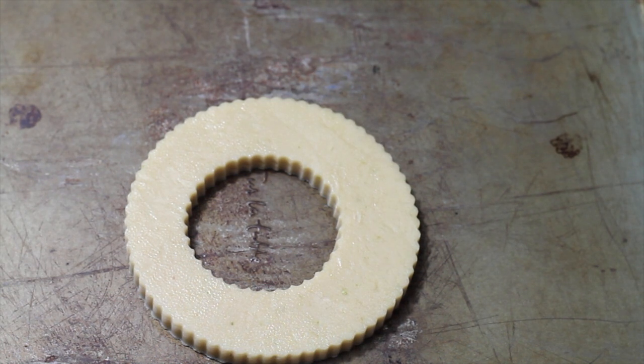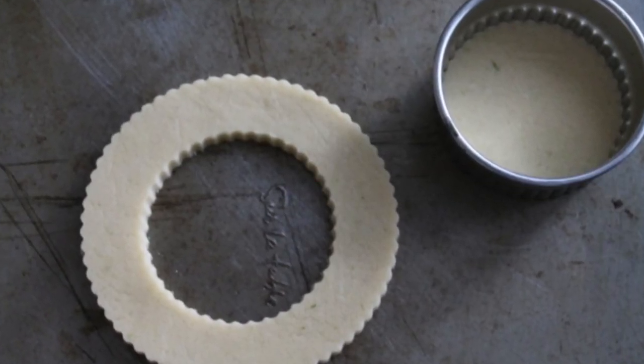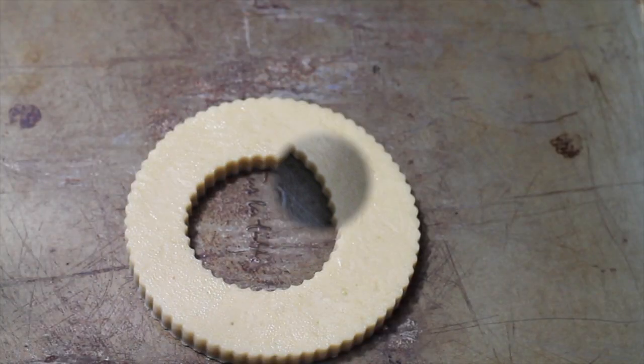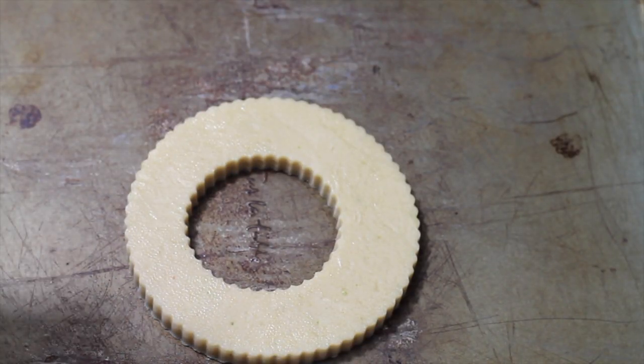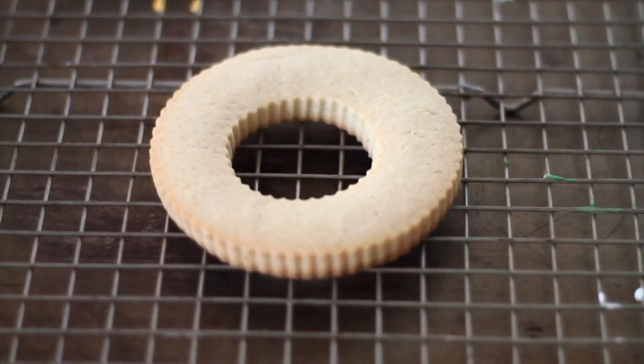Then you are going to need to make tiny Christmas cookies. I will leave you a link above so you can see how I made some advent cookies. And now we are going to bake our cookie at 350 degrees for 8 to 10 minutes. Here is our fresh baked cookie.